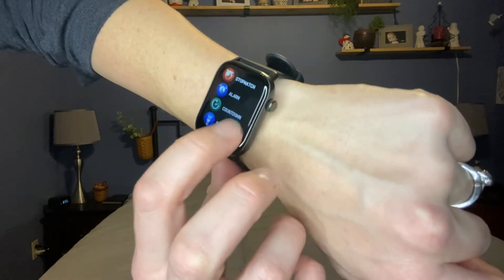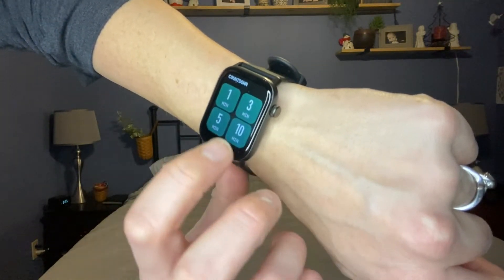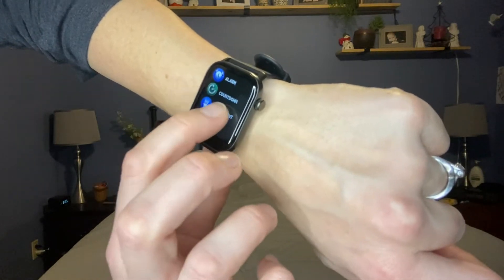Stopwatch, alarm, countdown, flashlight — there's a countdown and then the flashlight.